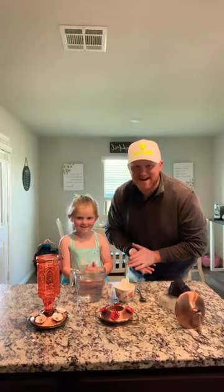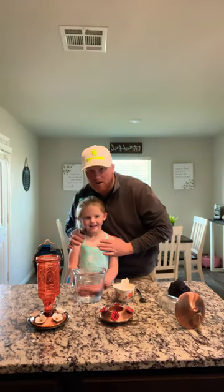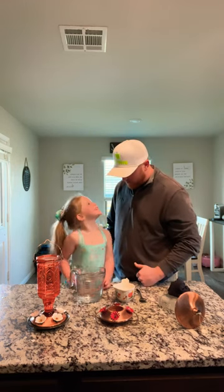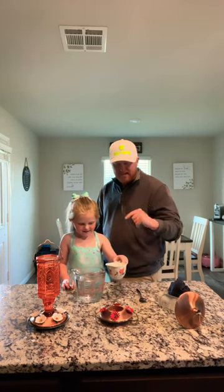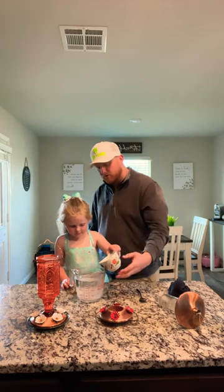All right guys, we are back in the kitchen about to get some hummingbird feeders set up, and we have our big amazing helper. What's your name? Lindsey. All righty, so go ahead and start putting this sugar in the water. It's one to four parts — we have one cup of sugar and four cups of water.